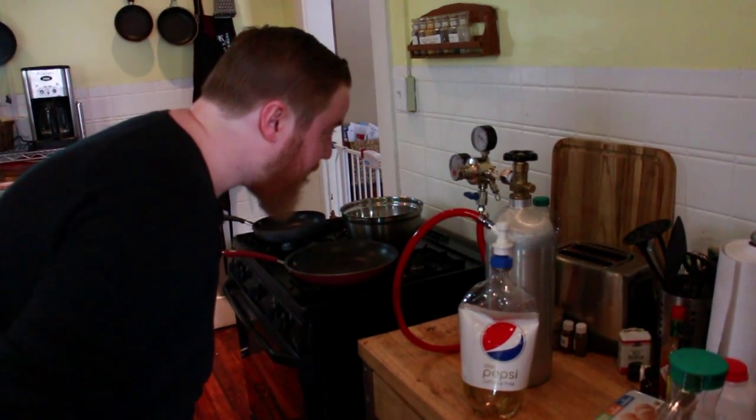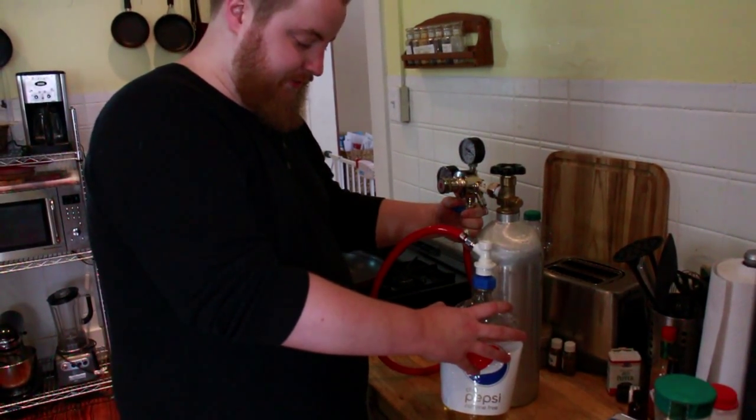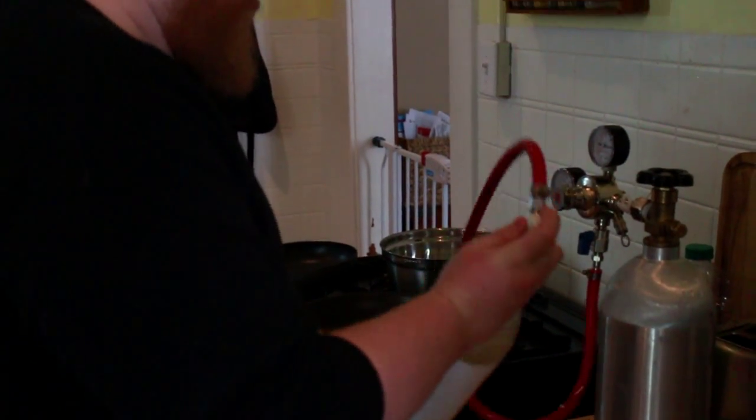I am at about 55 PSI. Champagne is like 80, but my system can't handle it any more than what I've cranked it up to. So, got the gas on, we'll start filling. Makes kind of an unnerving sound. And then you shake it.